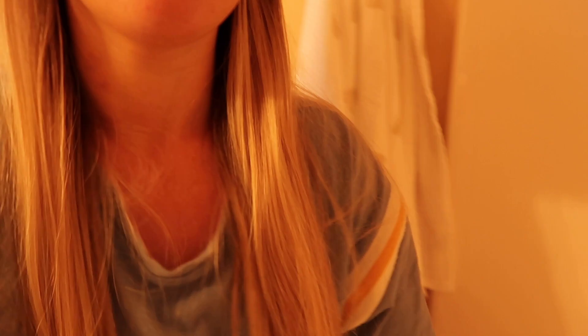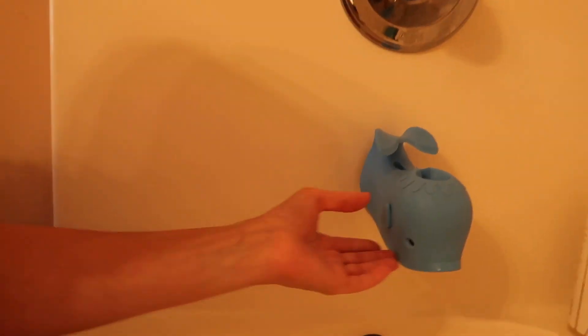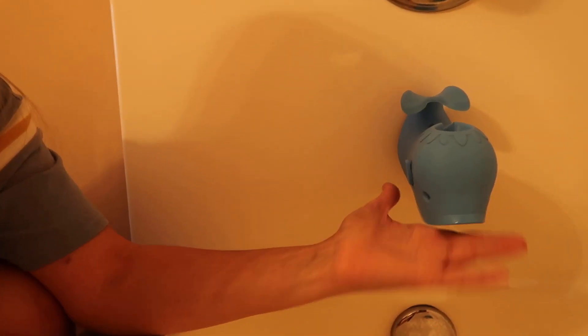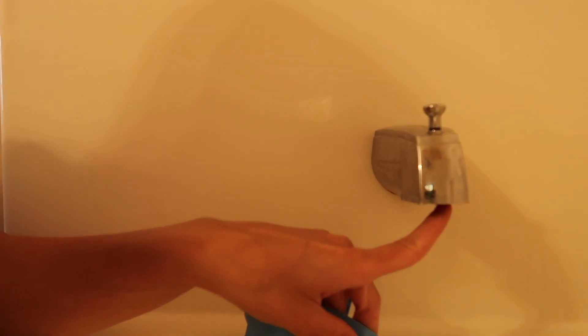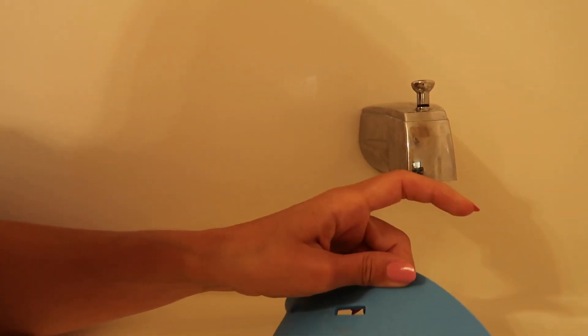Let me show you something else that probably many of you don't think about. Welcome to my kids' bathroom — here is a faucet cover, a faucet whale is what I call it. I'm not sure of the exact name for it, but it's a protection for the faucet and it's adjustable.